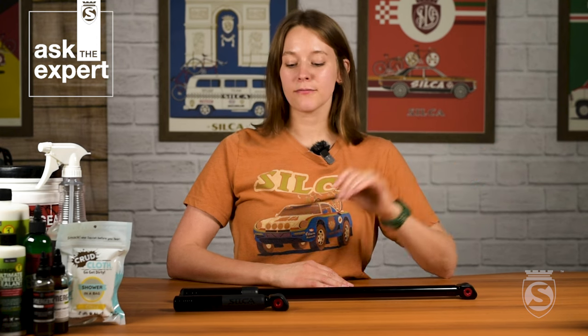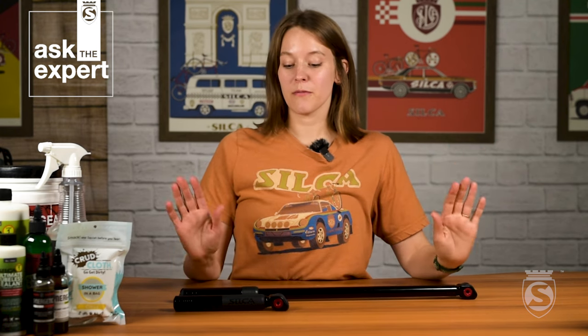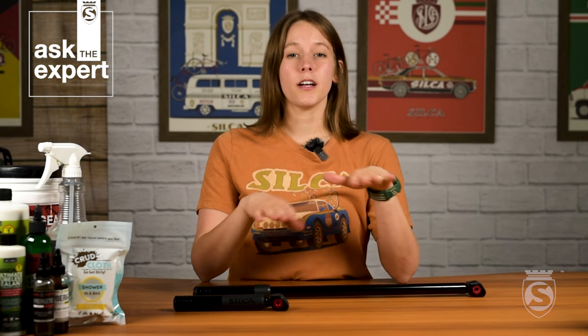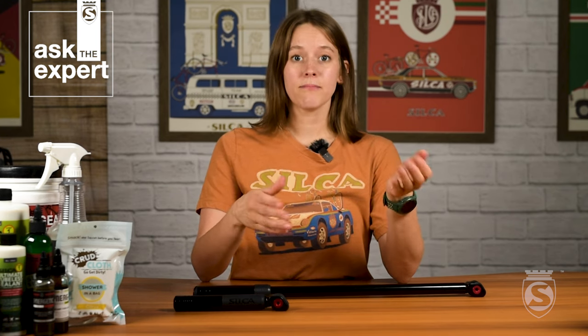If you're the proud owner of one of these pumps, there's a little bit of maintenance you might want to be aware of. The thing that makes these pumps work is a leather gasket inside, which pushes all the air through. This can get a little bit dry over time if you live in a really dry place, if your winters are really dry, or if you're not using the pump for an extended period of time. You may notice when you pull your pump out that it's not moving air like it did when it was new.